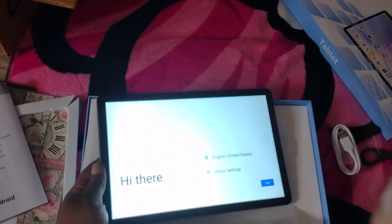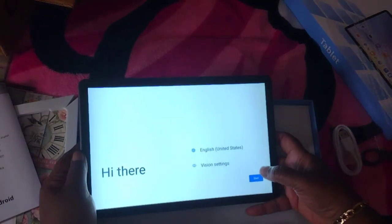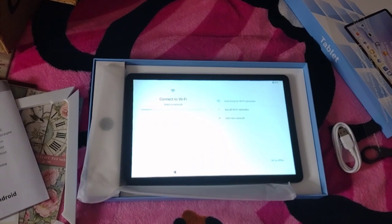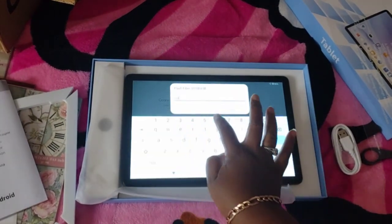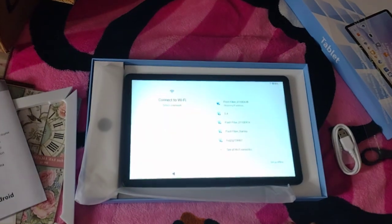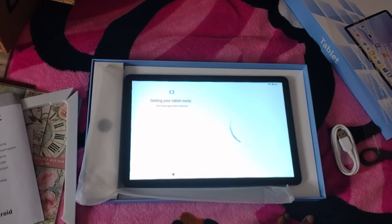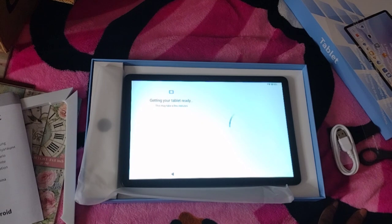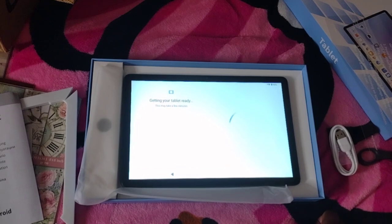We're going to do English — English, United States. We know how to connect the Wi-Fi, and we have the instructions right here. It says 'Getting your tablet ready, this may take a few minutes.' So if it takes a long time I'll pause the video and restart it so you guys can see how it functions. I'll also give you the Amazon information so if you want to try one of these Amazon tablets, you can.